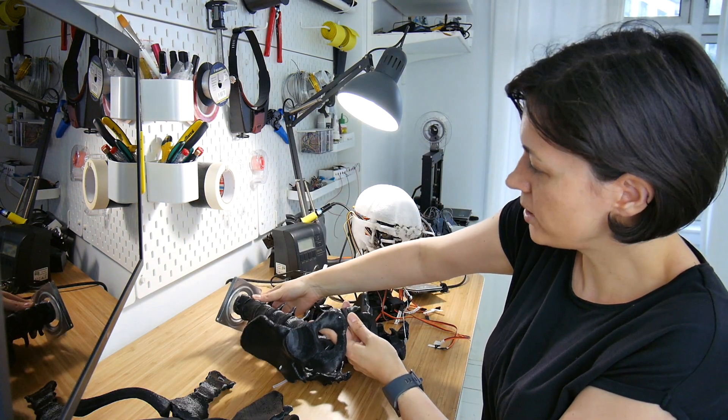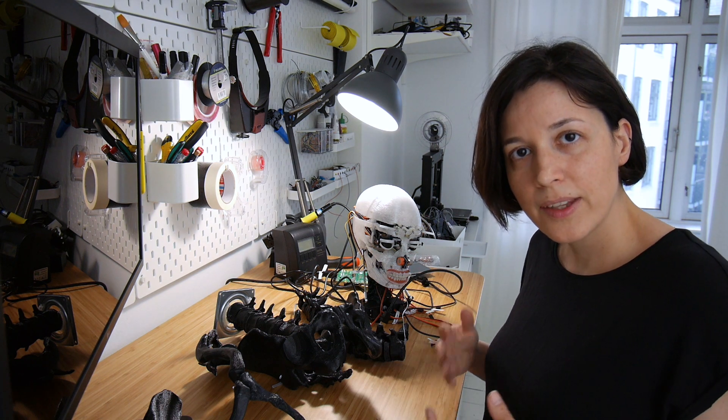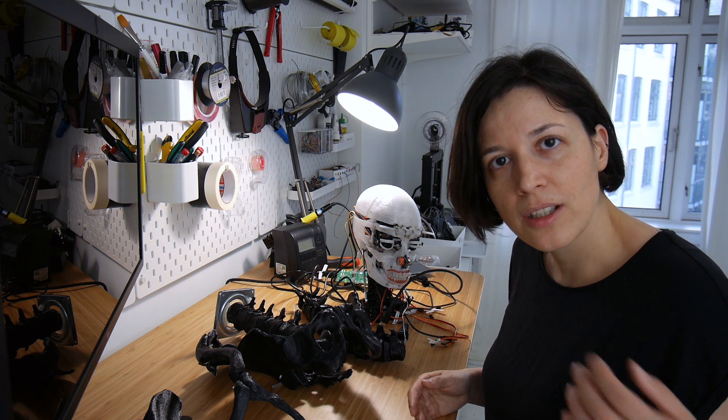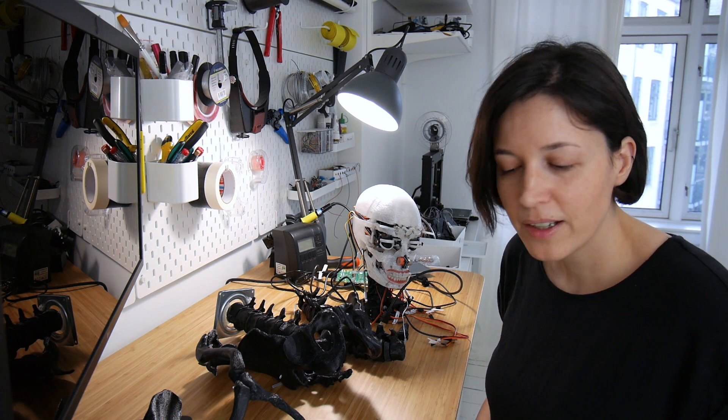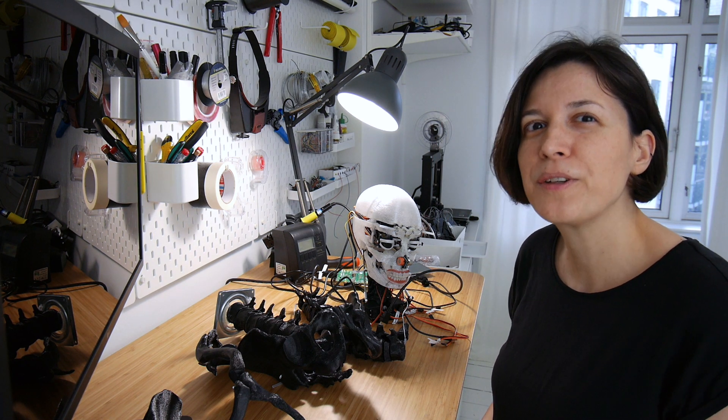As a next step I'll probably do more things with a camera — some image processing like object detection, motion detection, face recognition, and facial expression analysis. Very cool stuff.